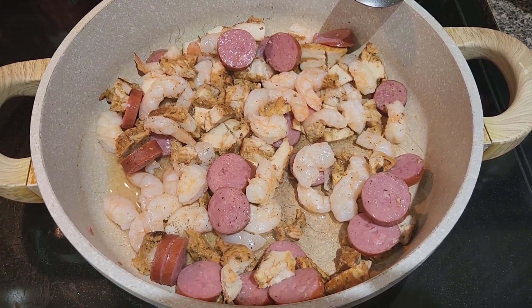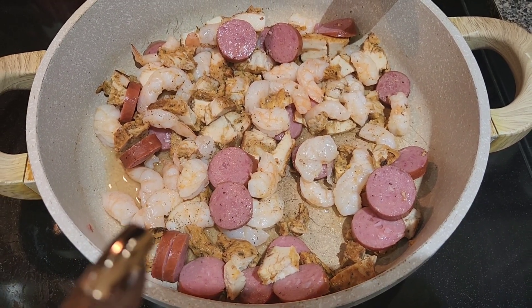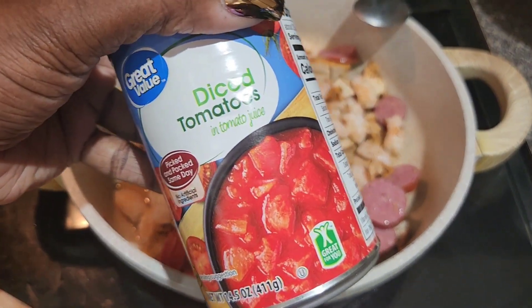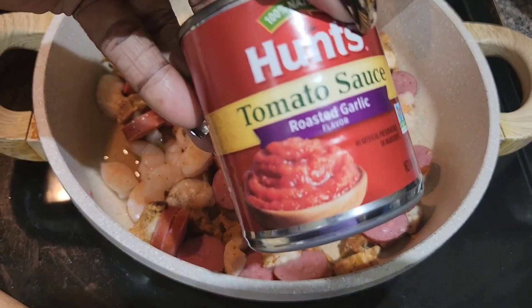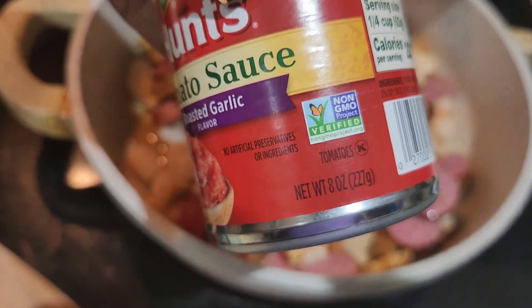I'm just letting this cook down until the shrimp get done. I seasoned it just a little bit with some salt and pepper. Once that cooks down, I add my okra — I got a frozen bag of okra — and then I add this whole can of diced tomatoes, and I may or may not add this small can of tomato sauce. We'll see. It's an 8-ounce can.